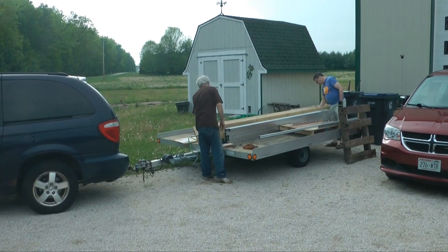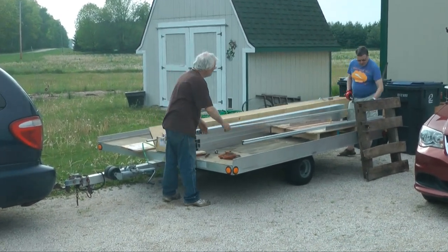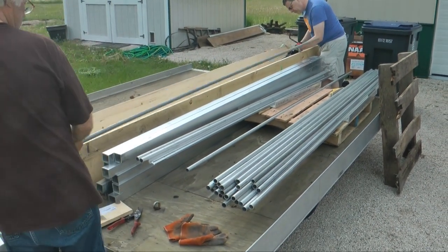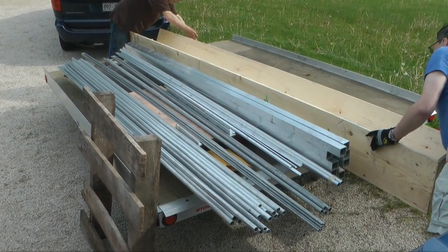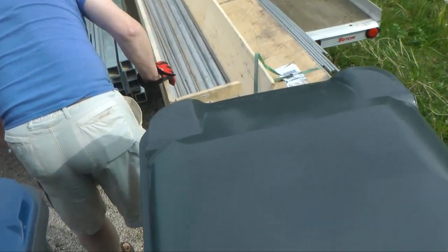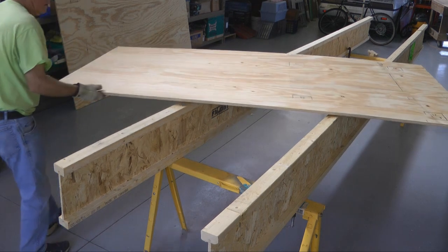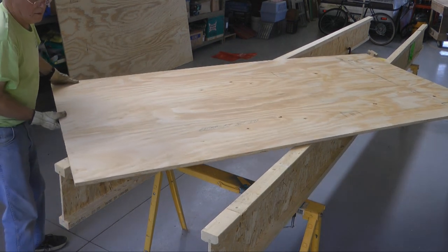Welcome back to Building the Affordiplane. This week will not be a typical building tip. Let's review where we've been over these past few months. We started with raw material — lots of aluminum tubing of various sizes and shapes — and converted them with the aid of a good working surface, a nice workbench, into what we have now.